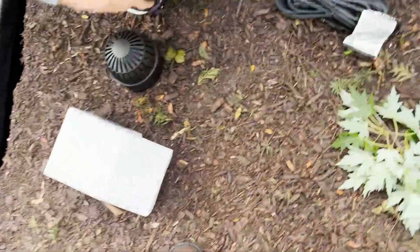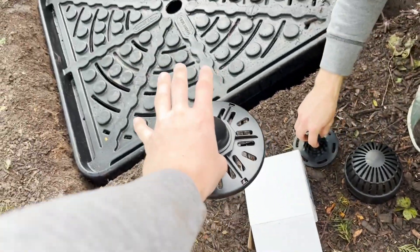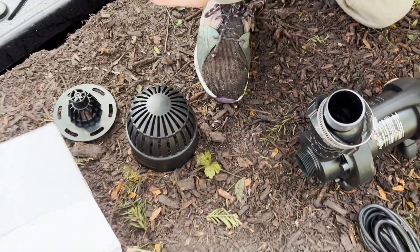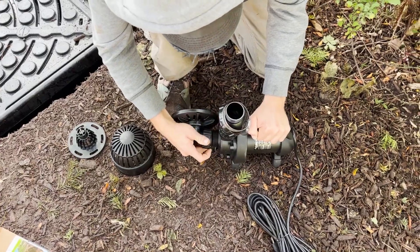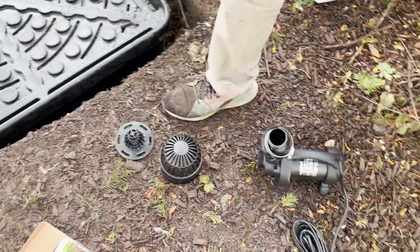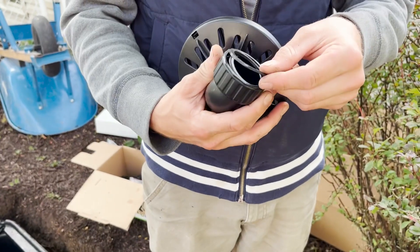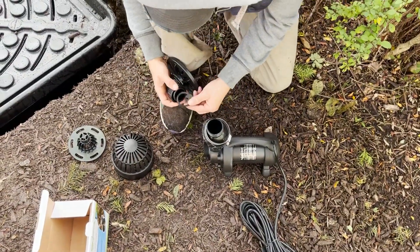We are adding this piece onto the pump basically because it's lower, shallower water, and it's going to give us better filtration as far as leaves and things of that nature coming in here. It's just an additional intake attachment. We need a gasket — very important. This will cause your pond to leak and you will never find it. Any time you thread on, you need one of them gaskets.